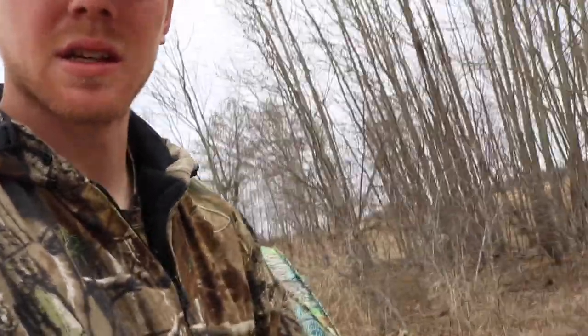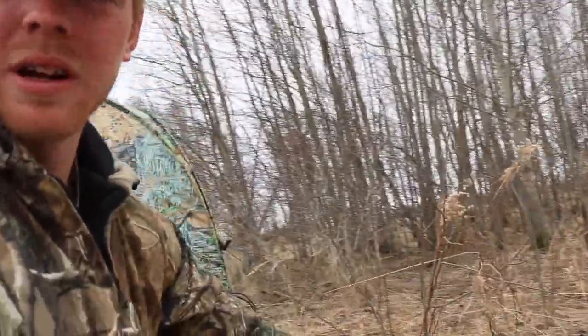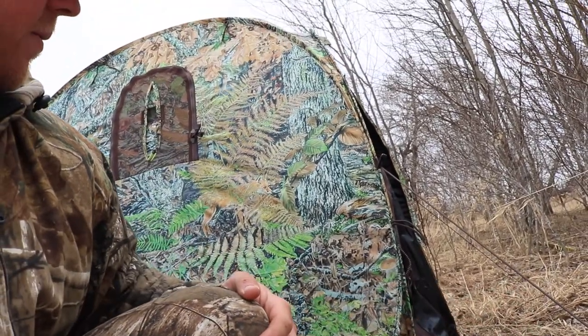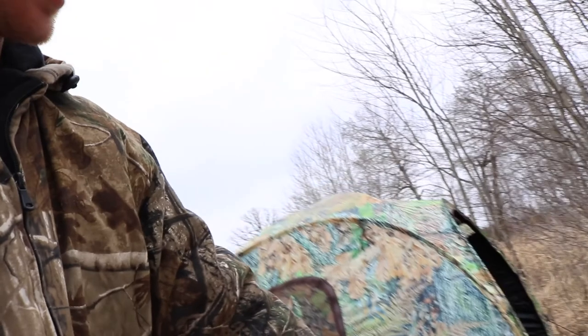I'm not one to read instructions, so this is the first time I set it up - just figuring it out. It's a very quick, easy setup. Probably, now that I know how, it may take me a minute at most. It's just a quick pop-up blind - you open it up and it pops open. You got two poles that you set up inside, and then down here you got these guy lines for wind and stuff, and then you stake it in the ground.